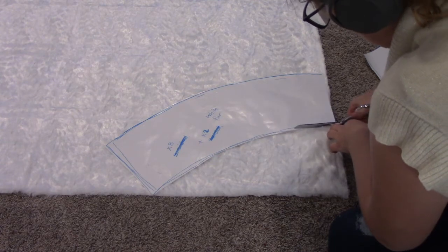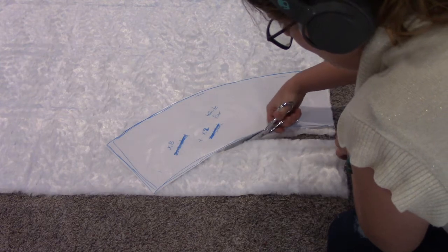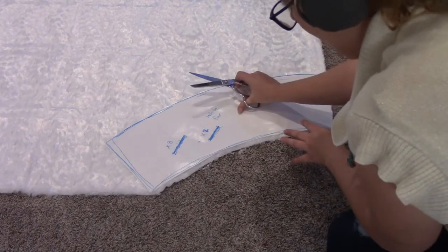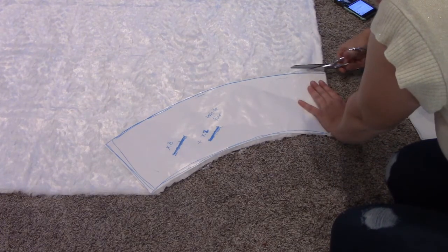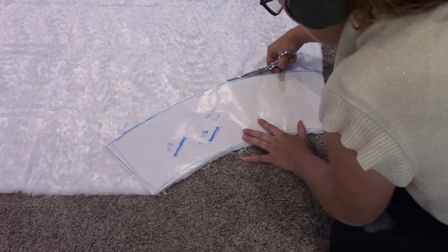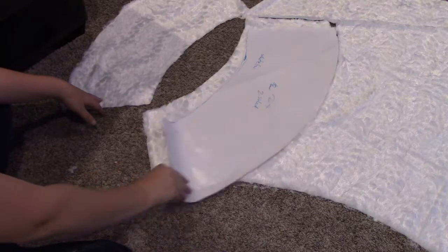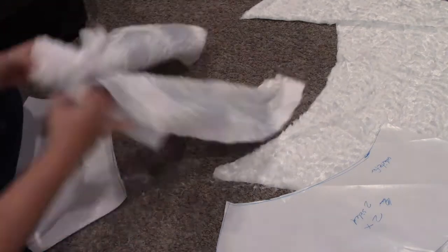I also started cutting out the fur. I created a paper pattern of how thick and how wide I wanted the fur to be. It's in the same round shape as the skirt that I cut, so that it would line up perfectly with the seams without any bunched gathering. If I had cut the fur straight, there would have been gathering that would have looked silly, so I made it curved to match the curved part of the skirt.